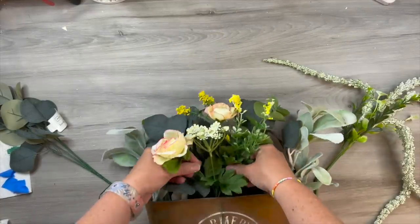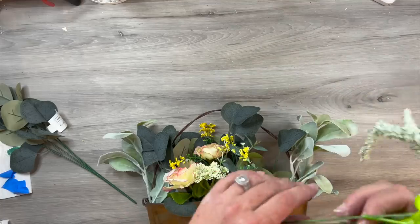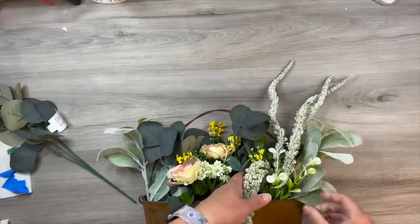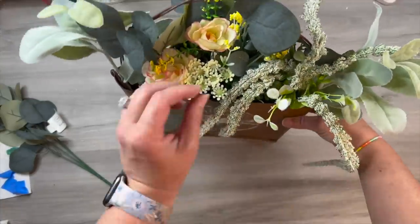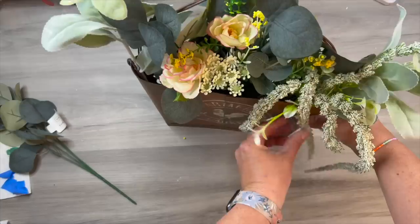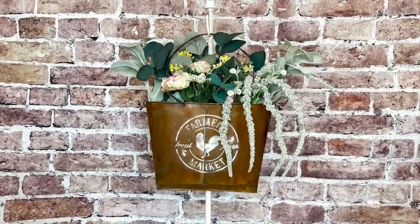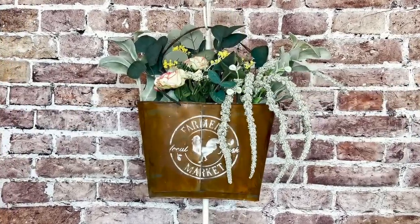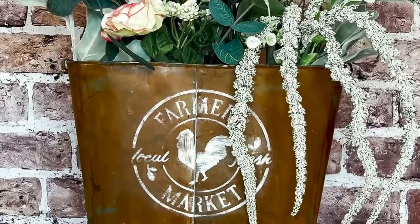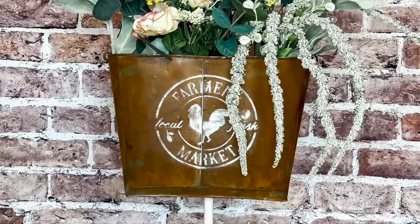Now of course we just need some flowers. I'm just digging into my stash — I have so many different florals sitting around. Whatever you would want to put in here, you could definitely change it out for the seasons. Remember on the backside I've got that Christmas one — I can flip it over for Christmas. Look at how beautiful this turns out. I love the colors, the drooping flowers with that design. I just think it looks so vintage and farmhouse, something that you would definitely find in the French countryside.